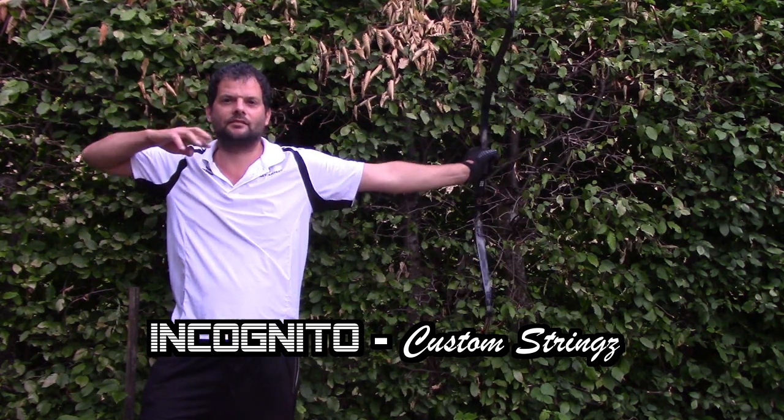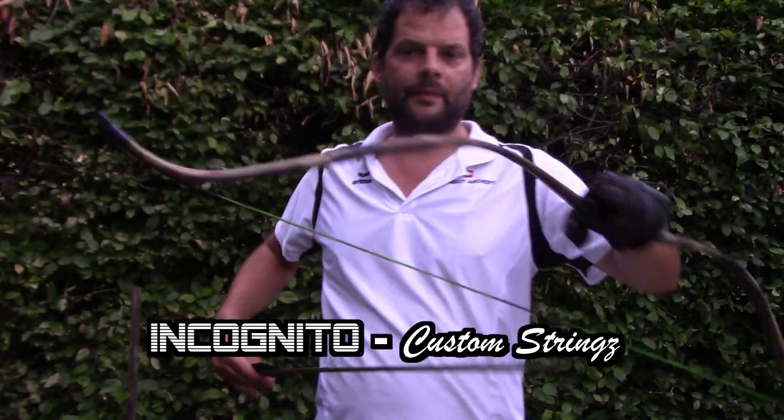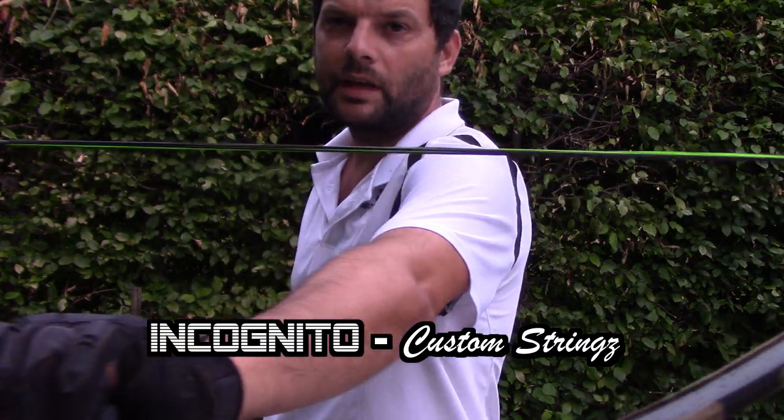Looks nice. Shot nice. Sounds nice. This one is the Camoke, comes with a green-black string.